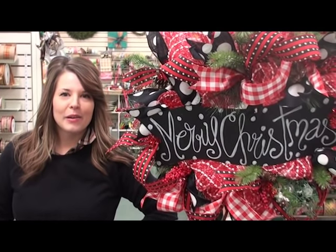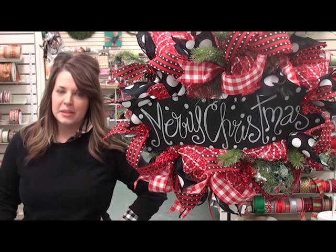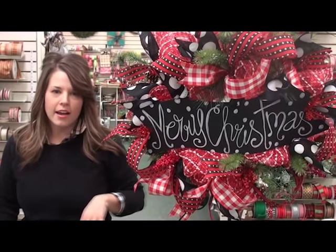Hey guys, it's me Anna. I posted this wreath on Facebook the other day and you loved it, so I'm going to show you how we make our basic geo-mesh wreaths today, twisting the ribbon and adding a cute sign.